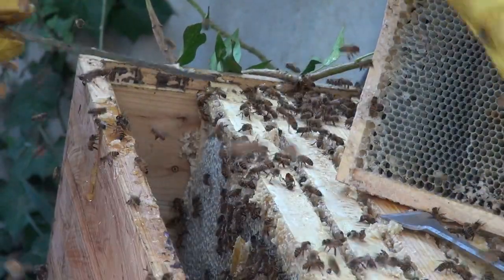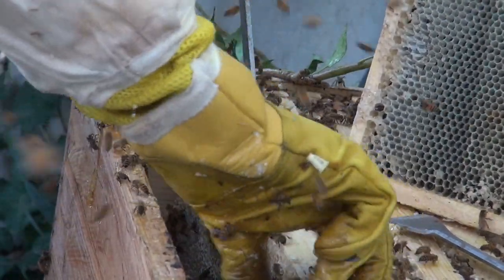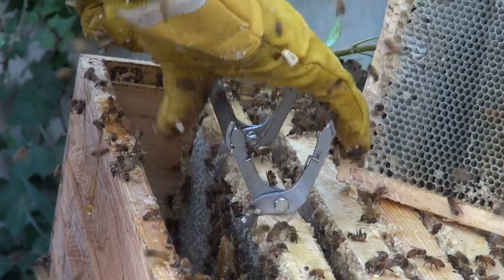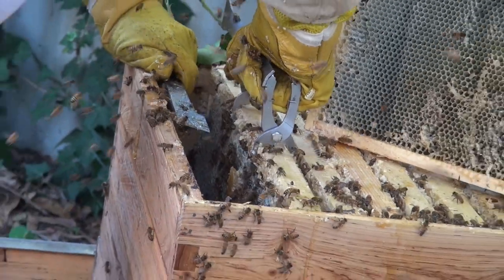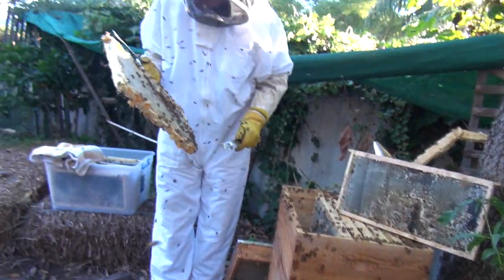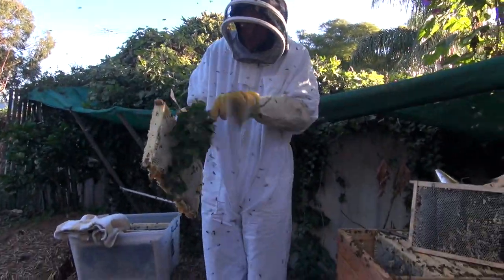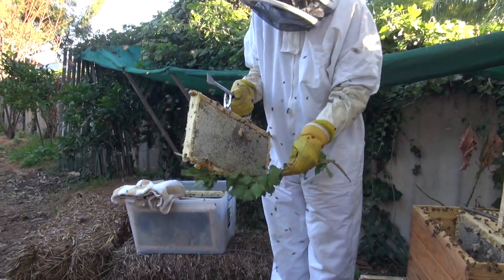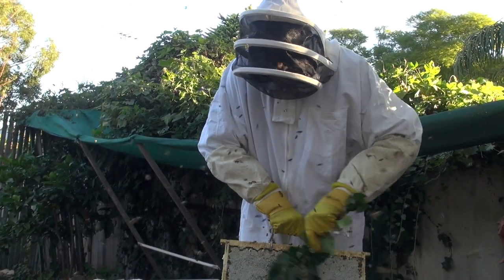This gives it a clean sort of base to put the next frames in. Might have to just get the next one out. Now I've got a bit of movement I can start. That's another really nice frame. Bit of a shame I only bought six frames. This sort of stuff is a bit annoying, but it's just a matter of cutting it off with a hot knife.